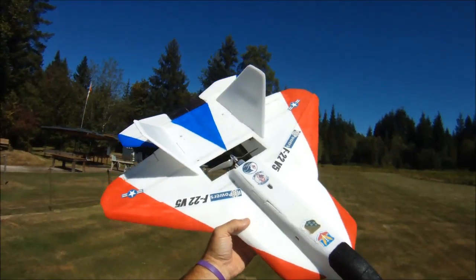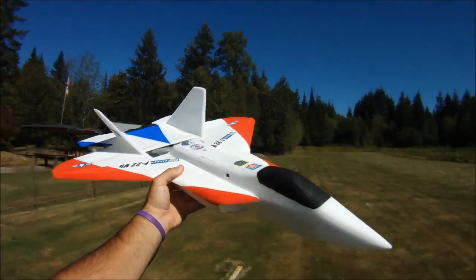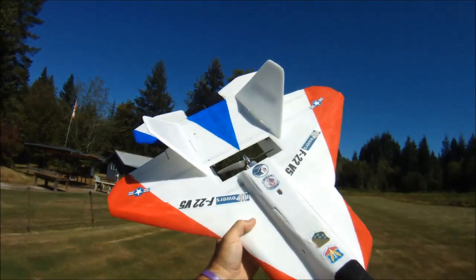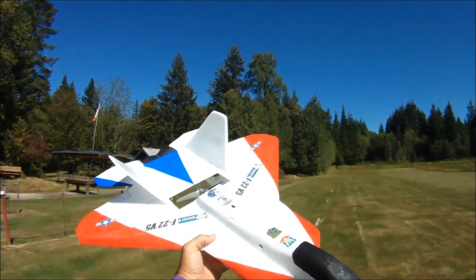Hi everybody, I'm out at the field today with my new RC Powers F22 version 5. I've got about 60 flights on this plane right now, I've just been having a heck of a great time thrashing it around and finding out what it's capable of.